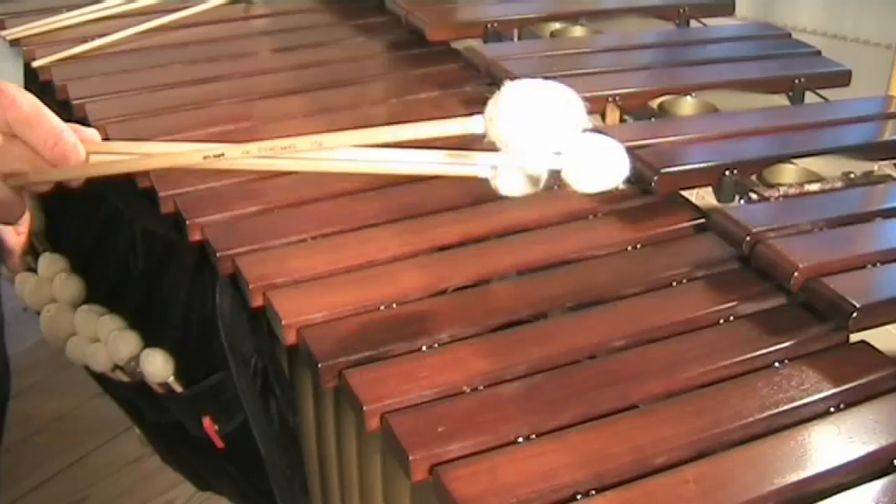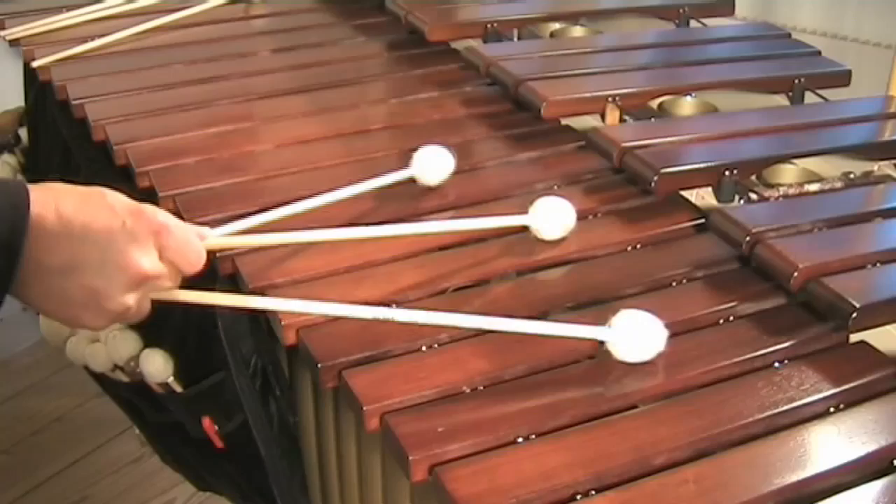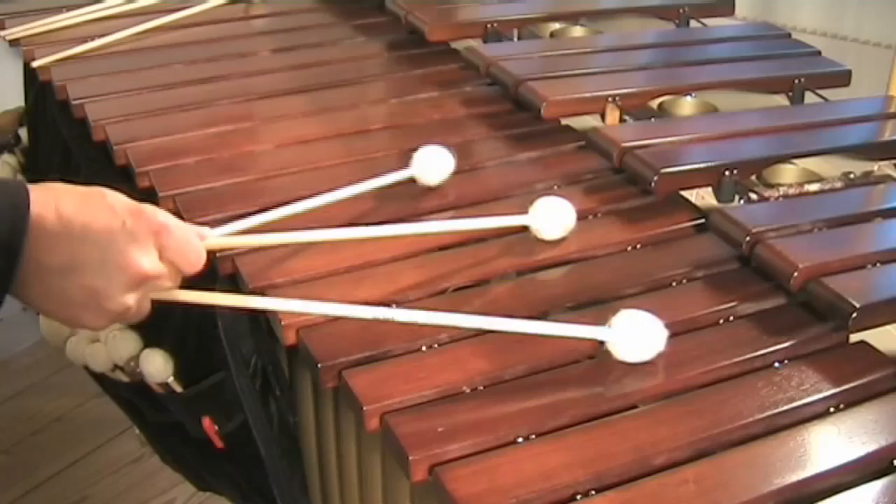It is important to hold the two mallets in one line. To get the right feeling in your palm, simply press the mallets against the keyboard and you'll feel how the mallets should sit.